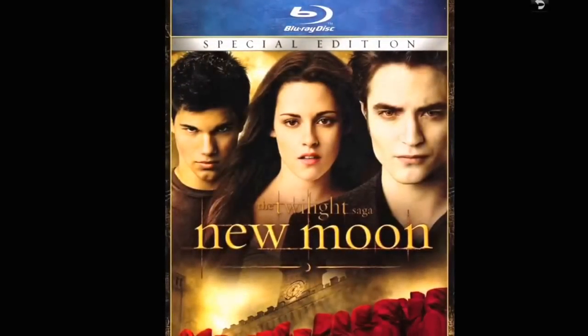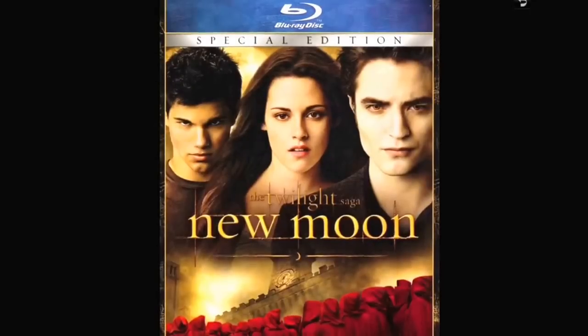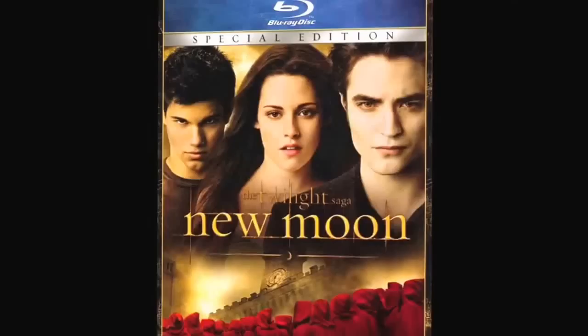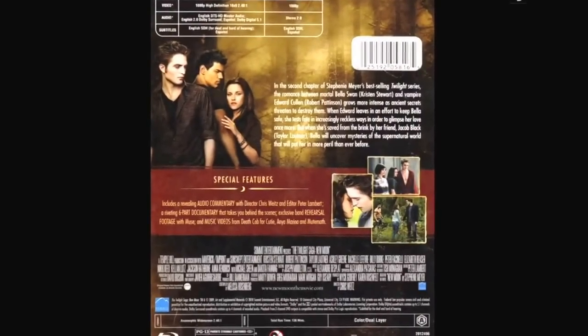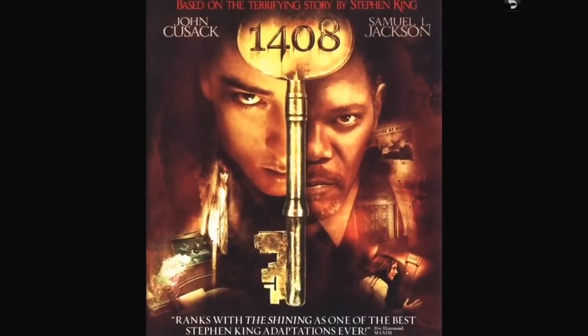The Twilight Saga — my wife wanted this. I've watched them and I didn't mind them. Here's New Moon.